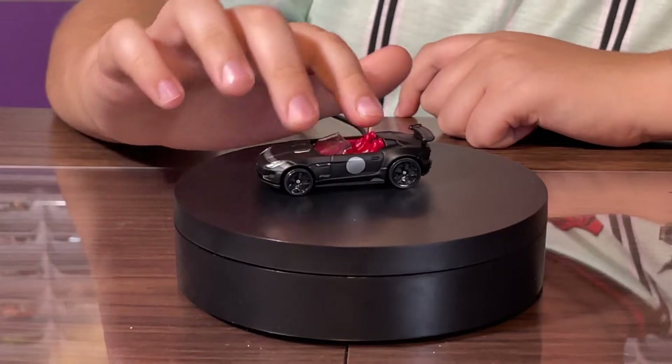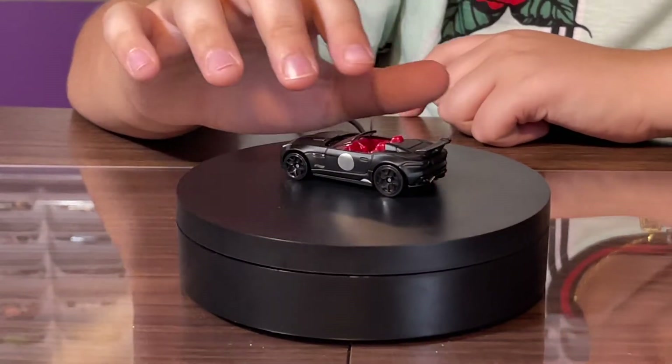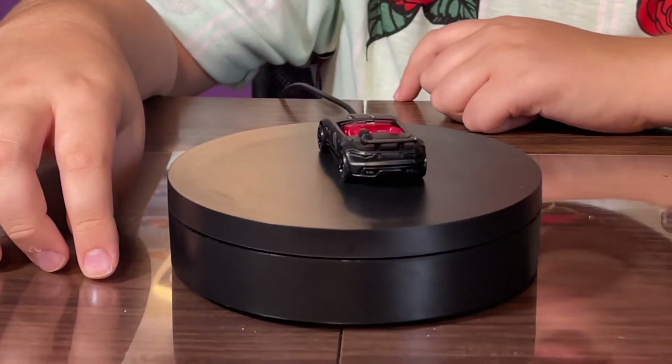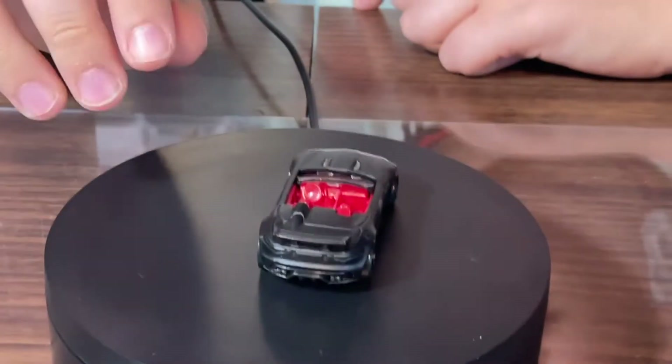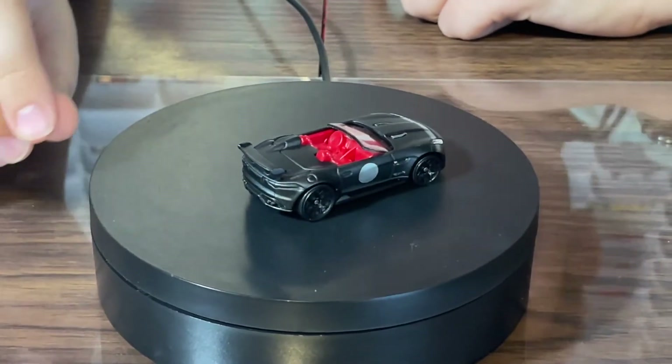It has pretty cool rims — no chrome, just pure black. On the back there's a spoiler and four mufflers. No tampos on the back, but there are tampos on the front. It's also a convertible, which is pretty cool.